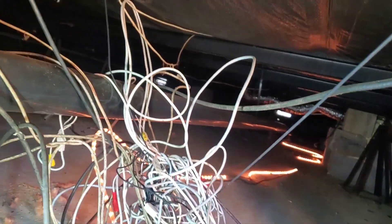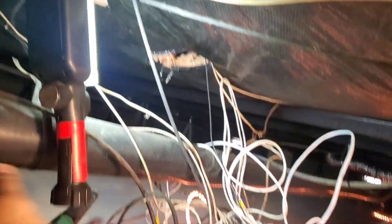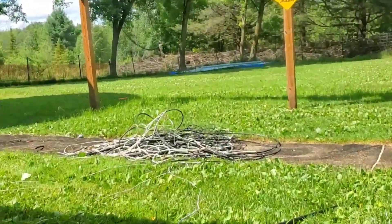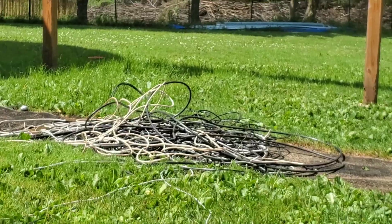Hey everybody, guess where I am — I'm underneath my freaking house. This is what it looks like under here, pulling all the wires that came up through the floor right there, pulling them all out. I got a knotted-up mess, but there's a few wires I cannot cut — I just don't know what ones they are at the moment. I got a huge pile of wire outside.